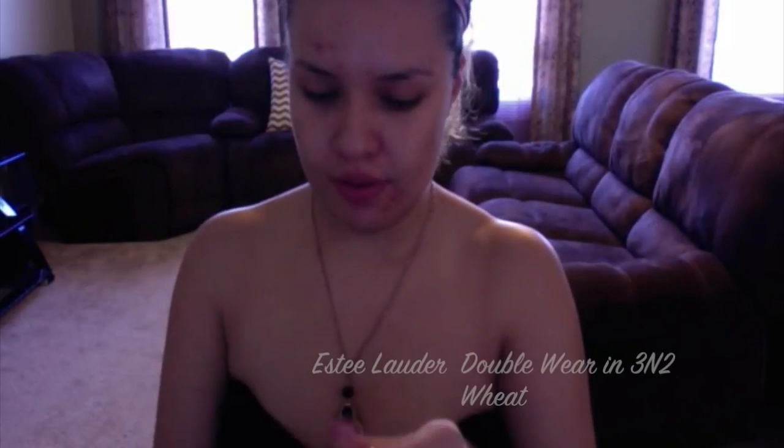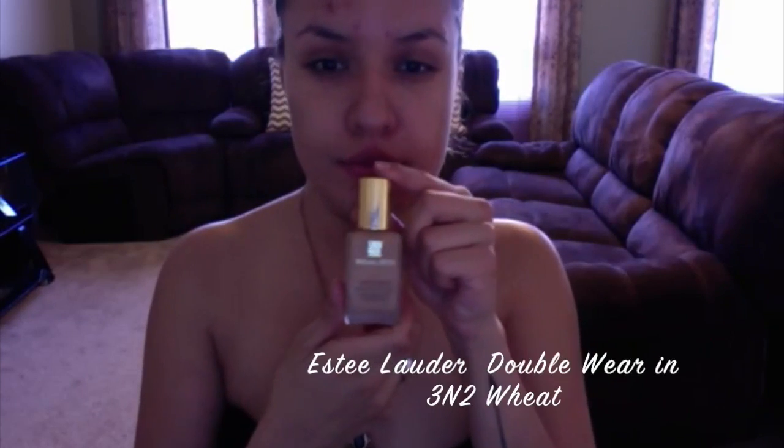Here I'm using my favorite foundation — this is the Estée Lauder Double Wear. This is a full coverage foundation so I just need a little bit and it covers all my blemishes. Just dabbing it on my skin, especially in all of those problem areas. Now I'm blending it in with a foundation brush from Real Techniques.